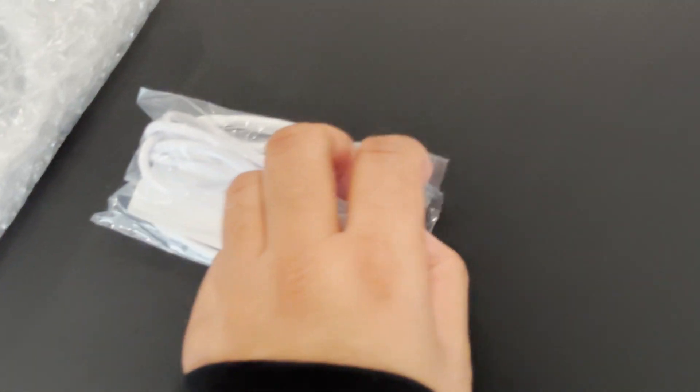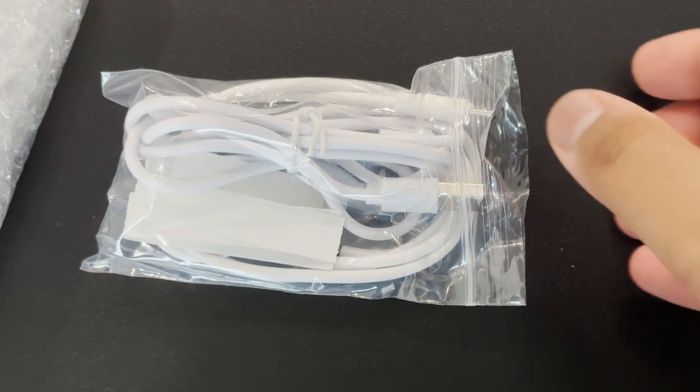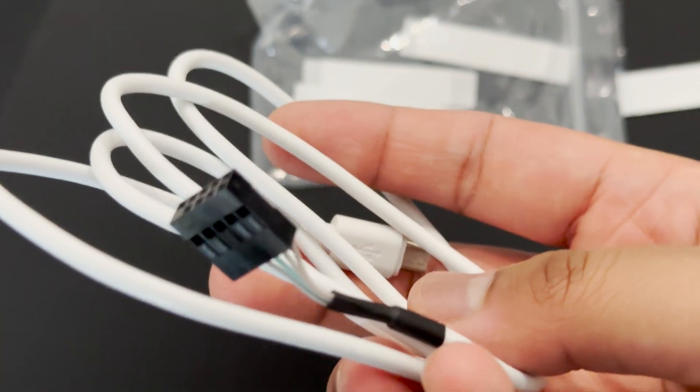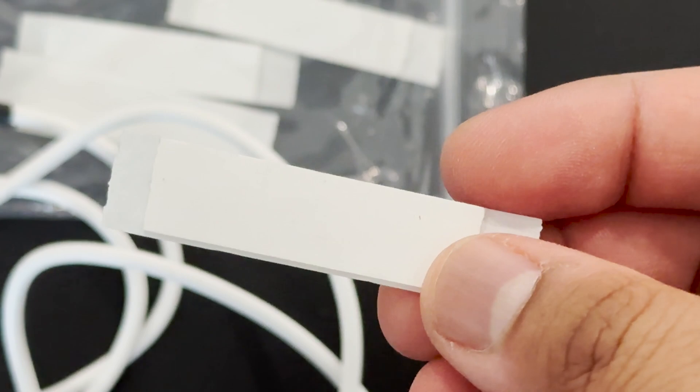The USB cable you can mount directly into your USB header on your motherboard. You can also connect it directly to your PC through the USB port, but this is the wire that connects directly to your USB header if you want to have all the wires inside.